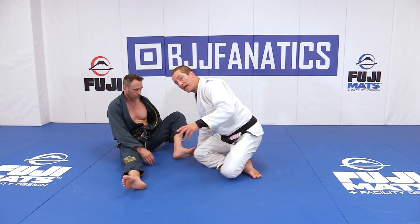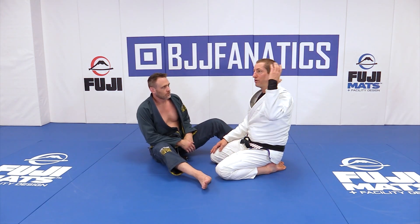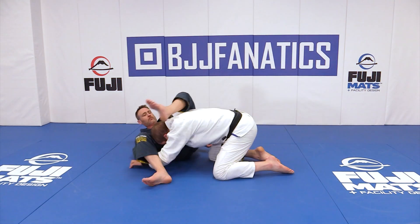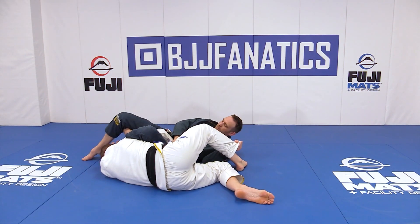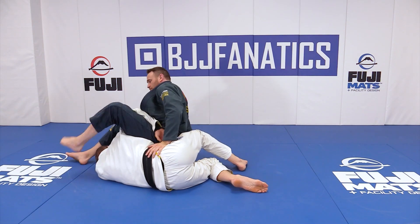It's all predicated on the fact that I can stop his traditional, conventional, vertical omoplata pressure. So I drop in here, I've stopped his conventional omoplata, and he's going to start lifting his hips to lift my wrist and walking me across.